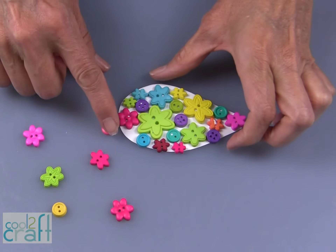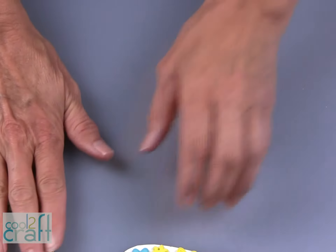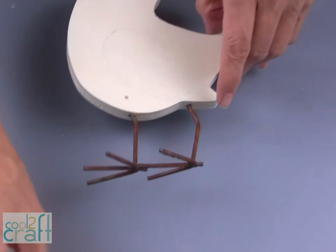The buttons are glued in place on the wing, so I'm going to set this aside while we work on putting the foil onto the body of the bird.